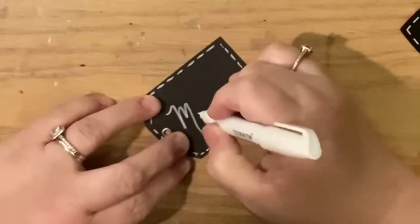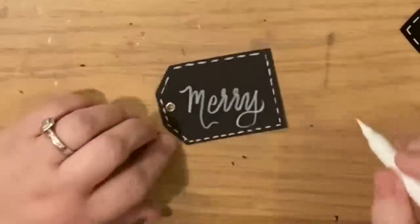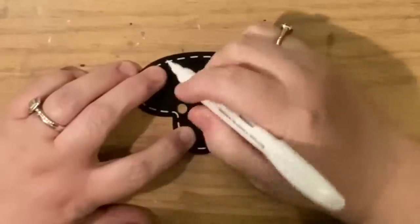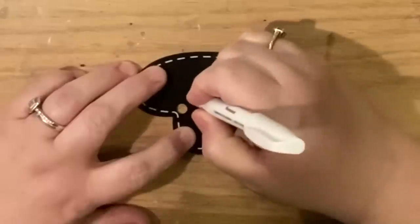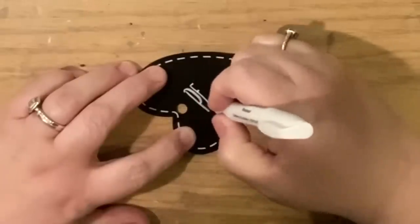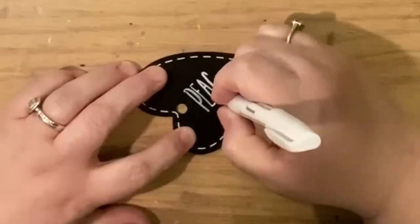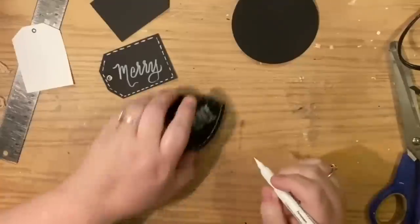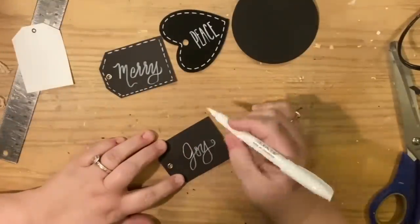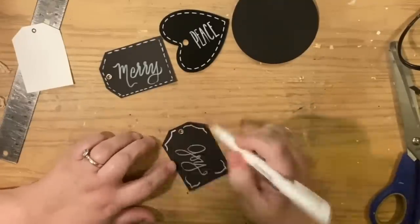Then it's time to personalize. I wanted this one to say 'Mary' — I was trying out the brush pen that people were asking about, the calligraphy farmhouse style. I'm not great at it, I just need to keep practicing. I decided to use a very thin font, kind of Ray Dunn inspired, and wrote 'peace' on the heart because peace and love go really well together.